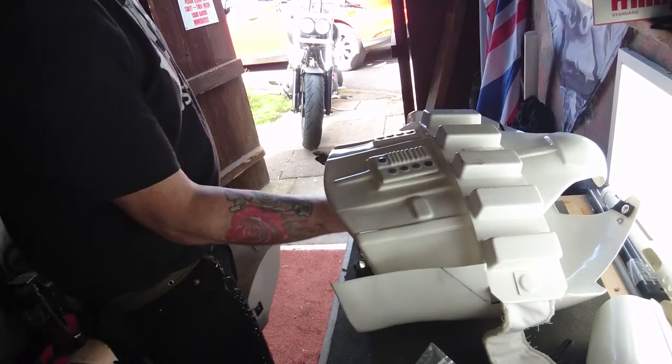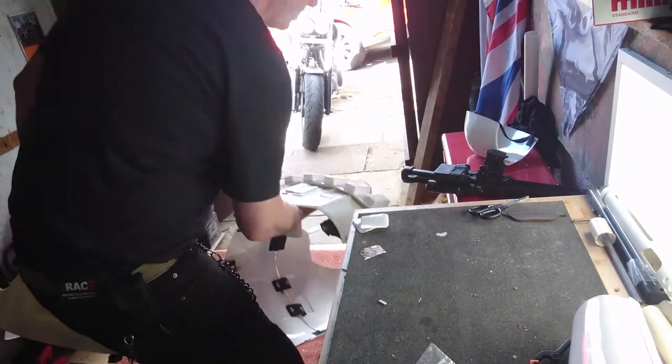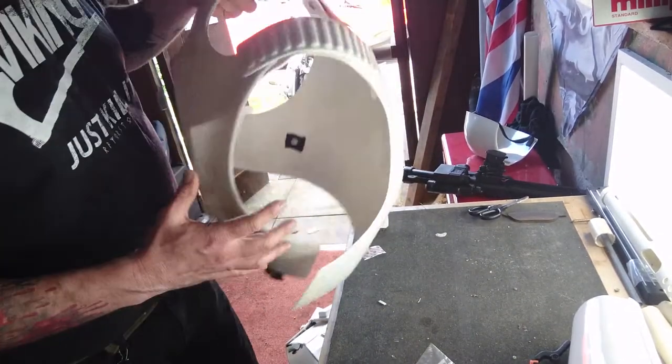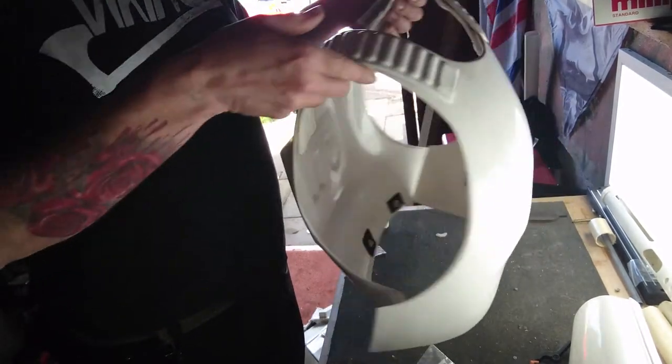Troops, how are we doing? Let's move this out of the way because this isn't what's important at the moment. Okay so, big boy, chest plate, back plate.